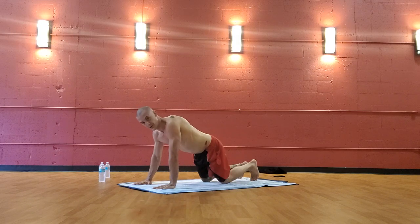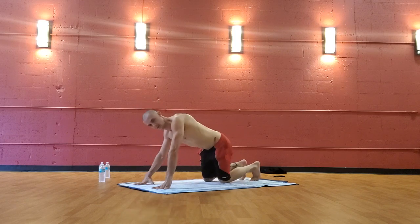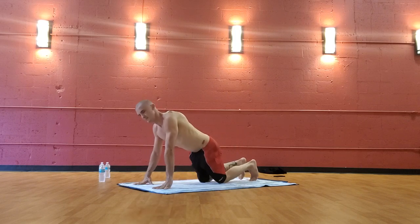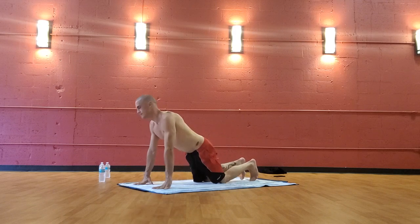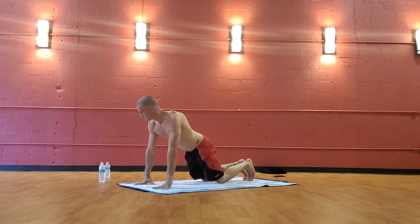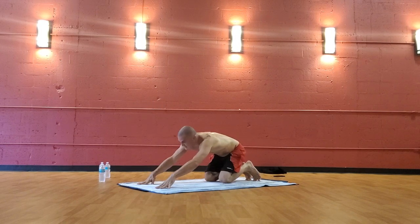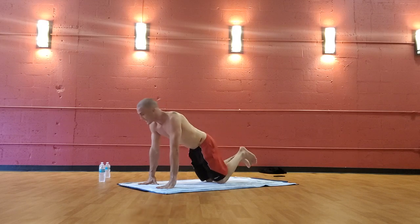Stop. Circle the other direction, exploring the other side, calming the nervous system. One more big circle to that direction, come back to center tabletop.